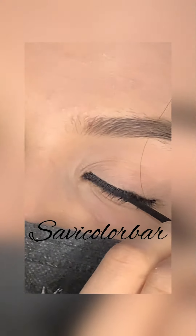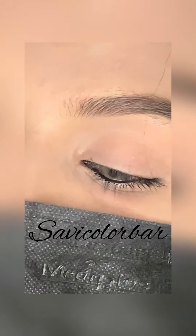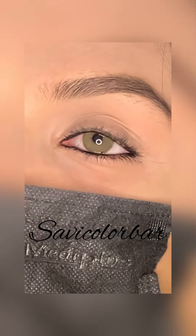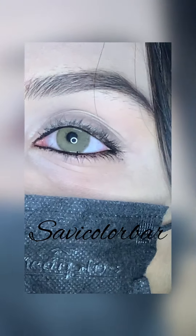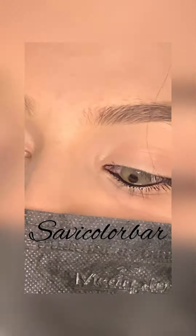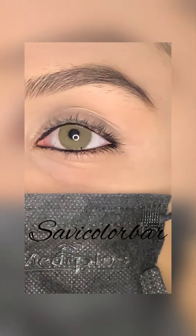Now I have applied kajal. If you are still using kajal, it's okay. But I am not a kajal person — I don't like it. But as you can see, I have made a full kajal line.